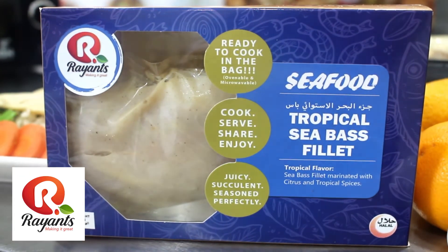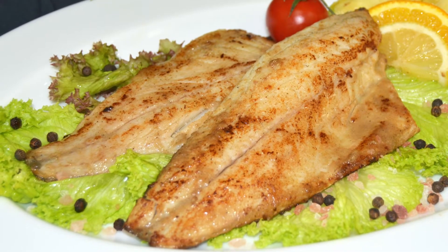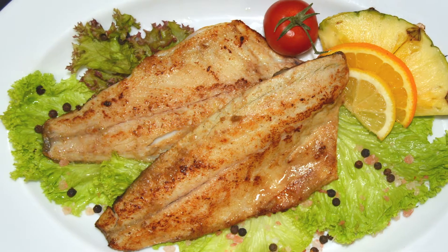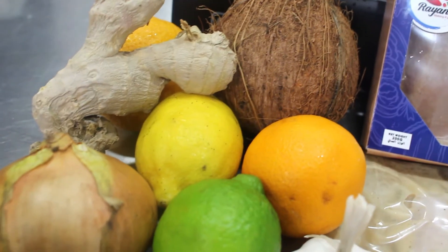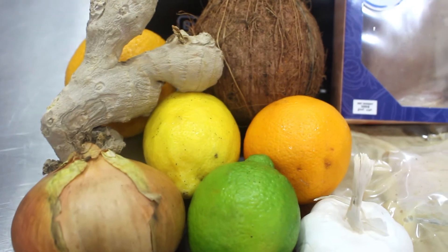You've chosen Ryan's Tropical Sea Bass Fillet. This tender, succulent Pacific Ocean fish is mild in flavor, it's flaky, and is marinated in tropical flavors of pineapple, orange, lemon, apple, and ginger.